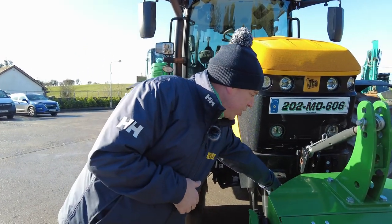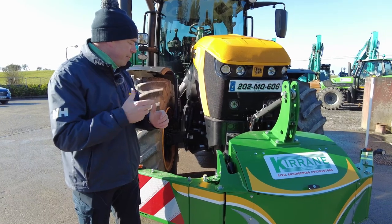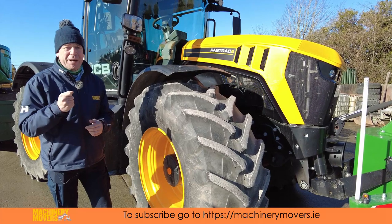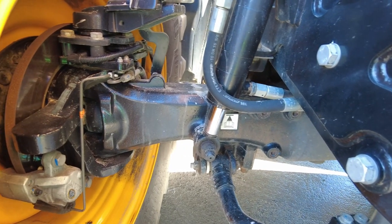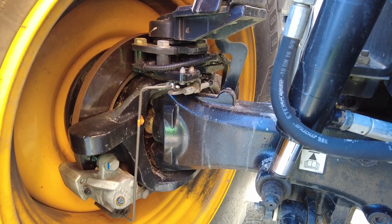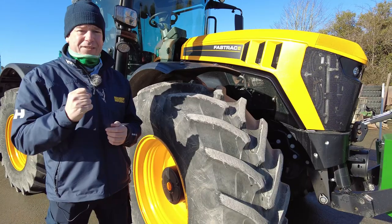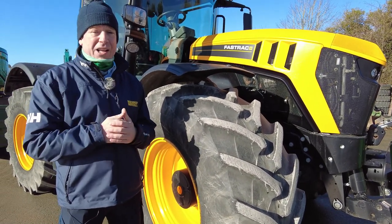Also available as an optional extra is the front PTO which is normally used in the agricultural sector, but again, it makes sure that the tractor is ready for loads of different types of applications. This tractor comes with all-around disc brakes that are ABS, which gives you 15% more braking power for any tractor of its size. The good thing about having the brakes on the outside with the traditional brake disc and brake pads as opposed to a clutch pack or a brake pack inside is that it doesn't require any oil from the axle, so you're not having any sort of cross-contamination at all. With these all-around brake discs and brake pads, you're getting massive braking power which is very, very important particularly when you're towing heavy excavators on your trailer. This thing will stop on a dime.